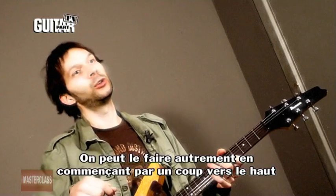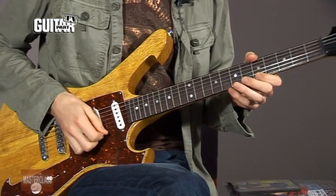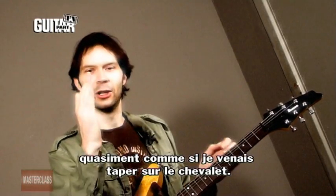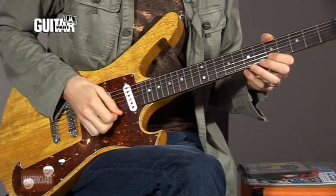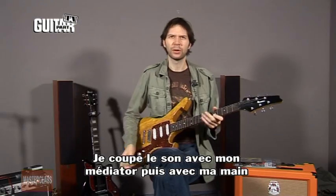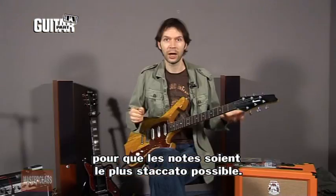Now you can do it the other way as well — you could do an up stroke and then stop it with a down. I'm also stopping it by muting at the end; I'm almost chopping it with my hand. So I'm muting with the pick and also muting with my hand to try to make it as staccato as possible.